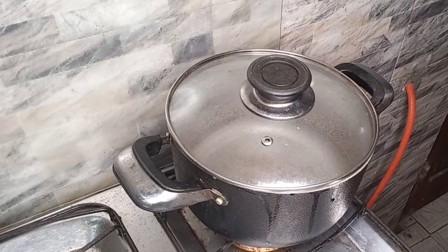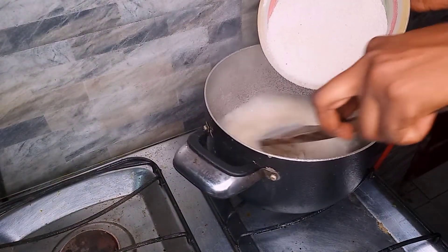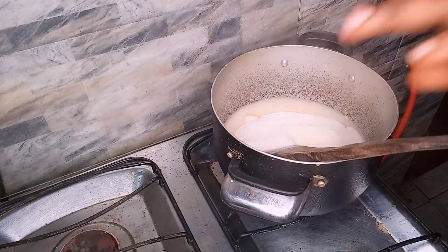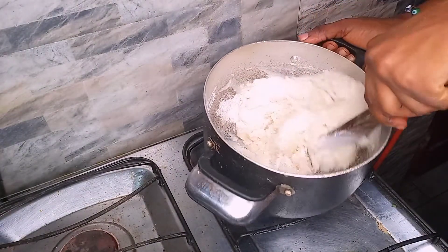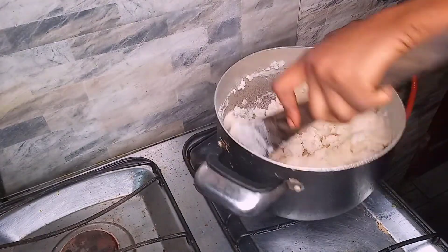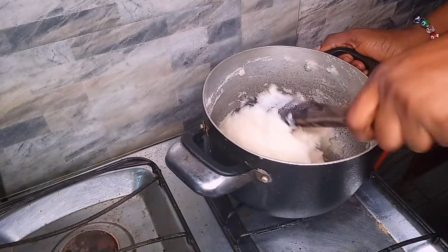I let the water heat up close to boiling point but not fully boiling — that's how I prevent lumps when I make the semovita. It's time, so I'm pouring in my measured semovita in the quantity I need. I reduce the heat at this point and stir carefully so it doesn't become too soft. The water should not be too much depending on the quantity you're making.